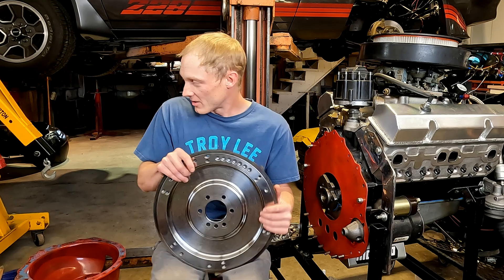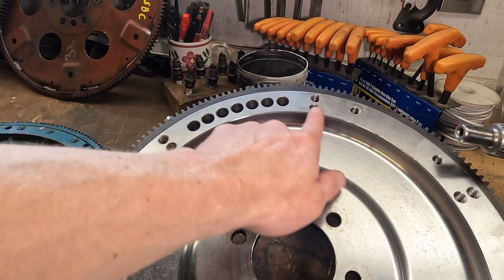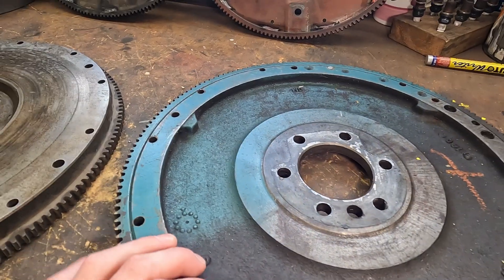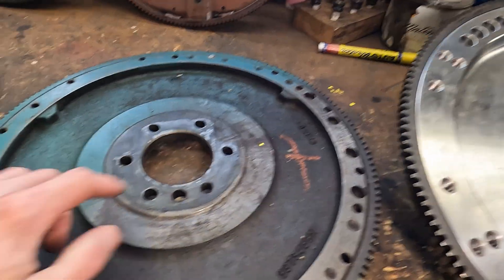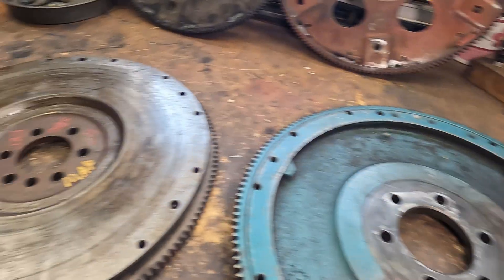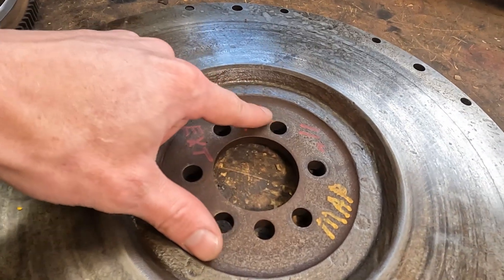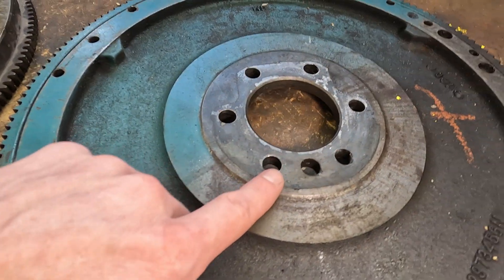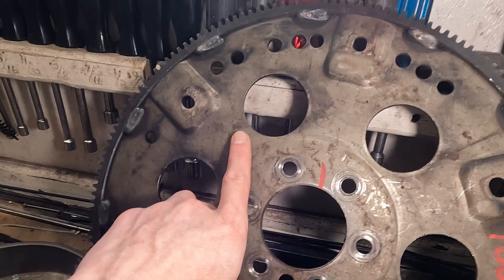Here's the externally balanced flywheel — you can tell by the extra holes drilled into it. Here's an internally balanced flywheel. Something to note: these are both 11-inch flywheels for two-piece mains. Here is a one-piece main — you can tell by the smaller diameter hole and a different bolt pattern. This bolt pattern is actually a lot different. Here I have some flex plates for automatic transmissions — again, externally balanced and internally balanced.